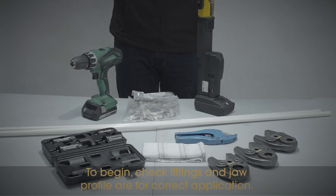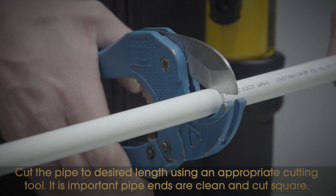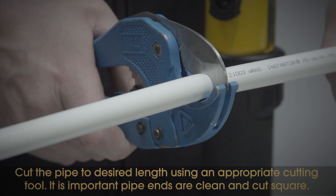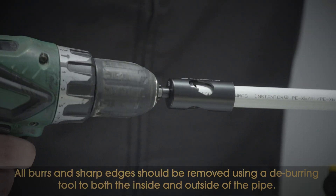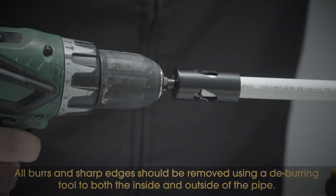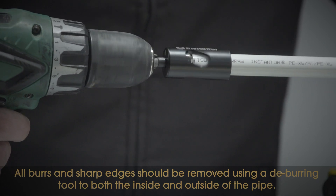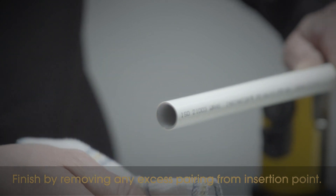Check that the fittings and jaw profile are for the correct application. Cut the pipe to the desired length using an appropriate cutting tool. It is important pipe ends are clean and cut square. All burrs and sharp edges should be removed using a deburring tool to both the inside and outside of the pipe. Finish by removing any excess paring from the insertion point.